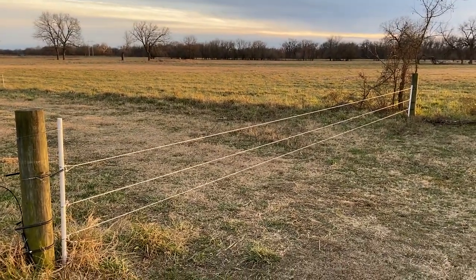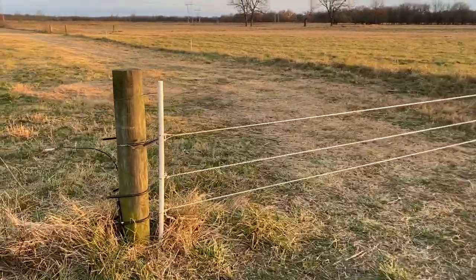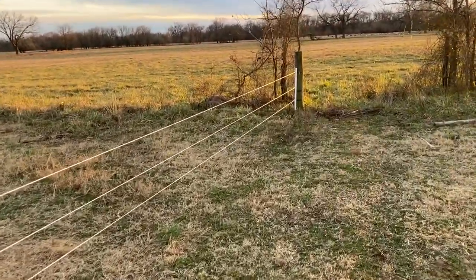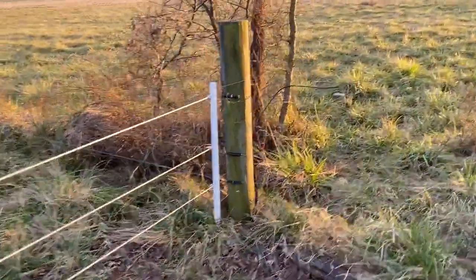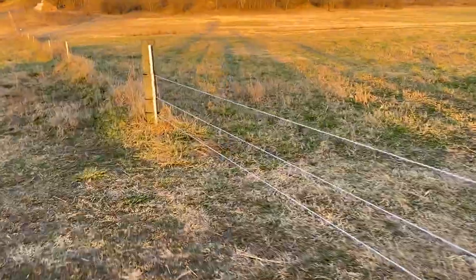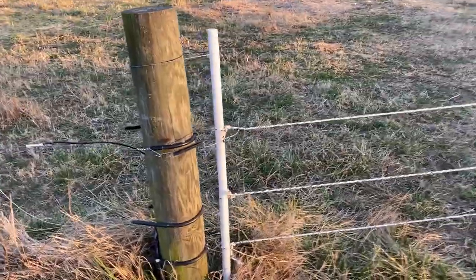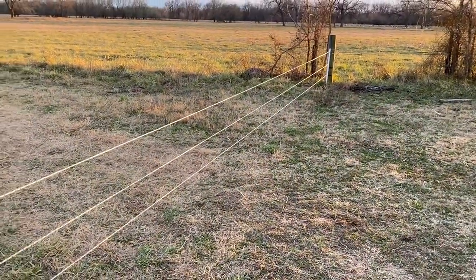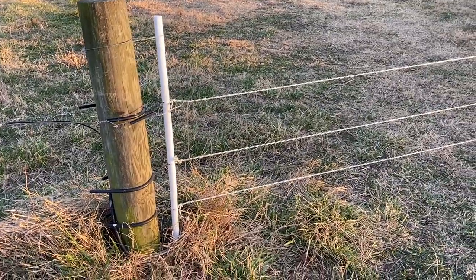Hey folks, this is Jonathan with Kilpatrick Land and Livestock, and I am here with a gate that I just built the other day. I've been wanting to do a video about these, been working on this design for three to four years now with lots of different materials. This is copied after the Greg Judy design in his book Comeback Farms and probably in his YouTube channel.